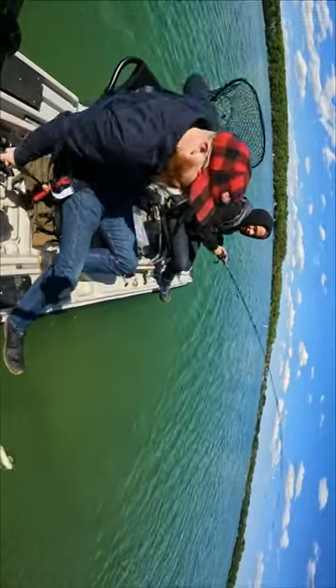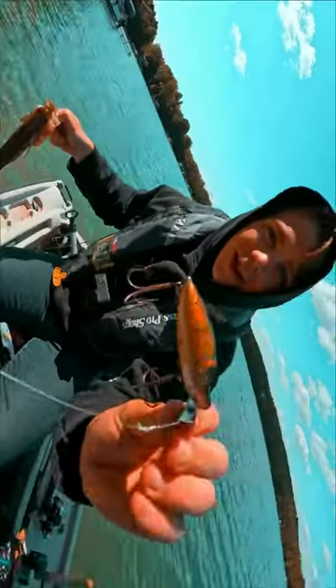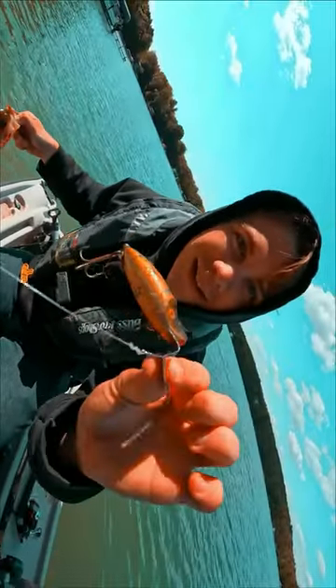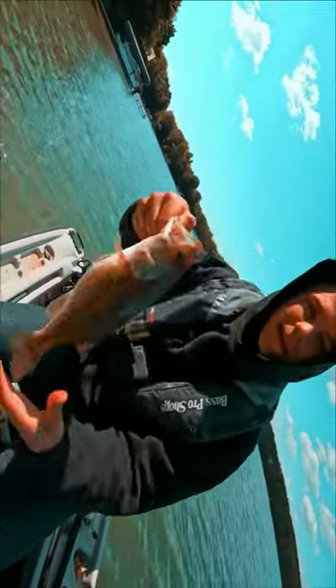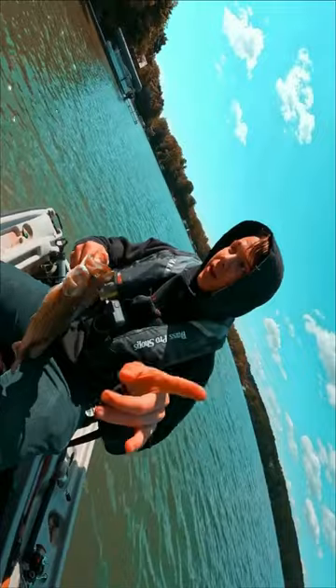No, it's the bass. The bass? You got a bass on an antique bait? Oh, you made it happen. Done. There you go. You see that? That's like a little weird crankbait right there. He's small, but hey, he counts as a fish. So that means the challenge is complete.